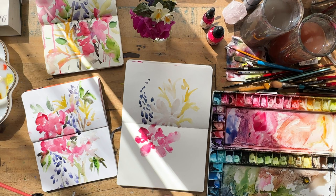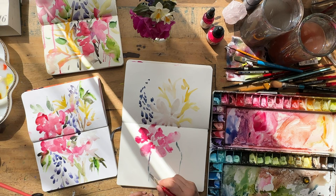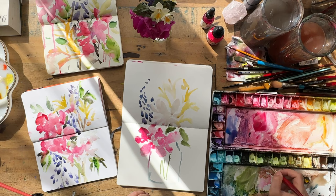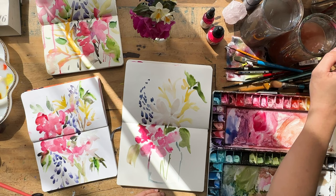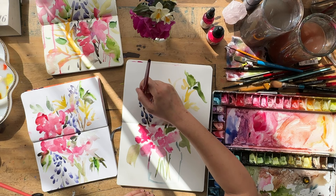I wanted to add the vase as well — it's always fun to include the vase in a floral painting if you have one. I created a loose vase using a bit of dark blue, then mixed a green for the stems using all the different greens in my palette — sap green and that dark green mix — and placed the leaves here and there. The leaves turned out a little darker because I had a lot of that dark green pre-mix in my brush, but that's okay.